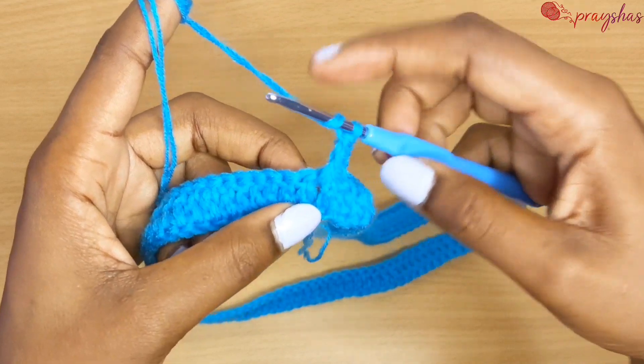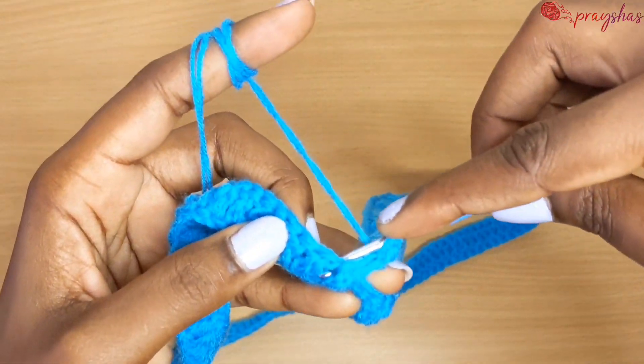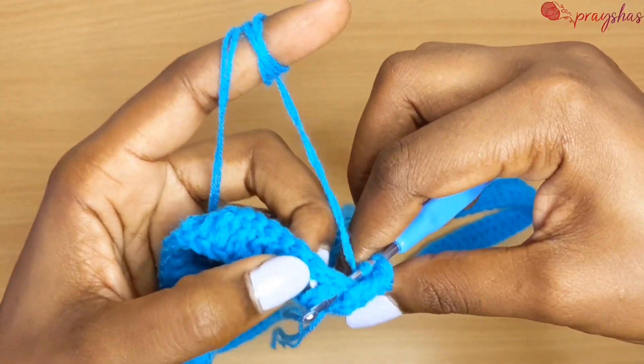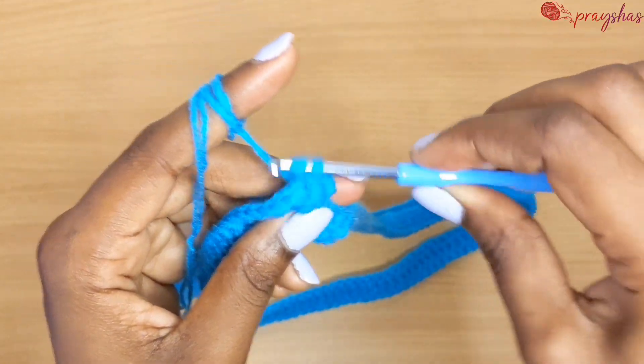Go into that space from the back, and then go to the next space from the front going backwards, and make a back post double crochet.